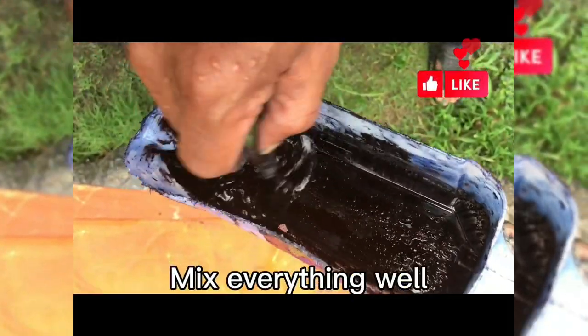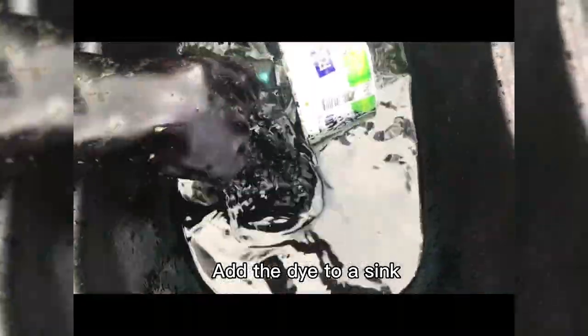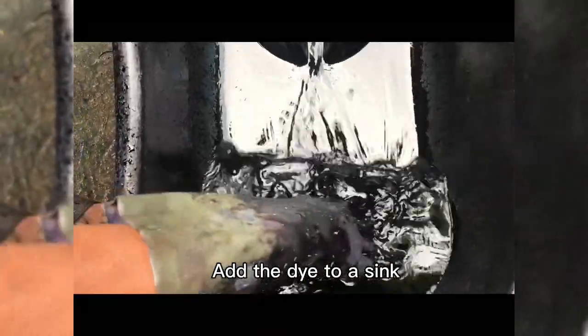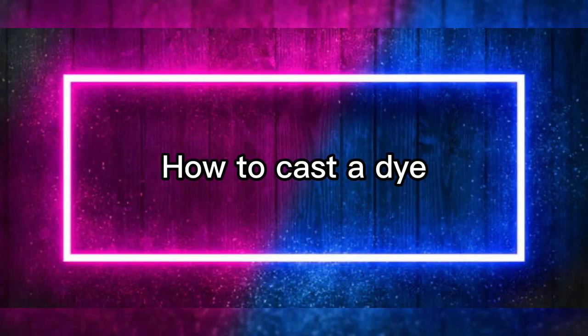Mix everything well, then add the dye to a sink. How to cast a dye.